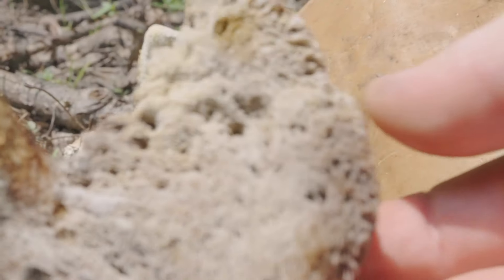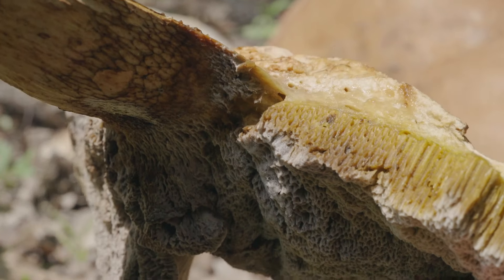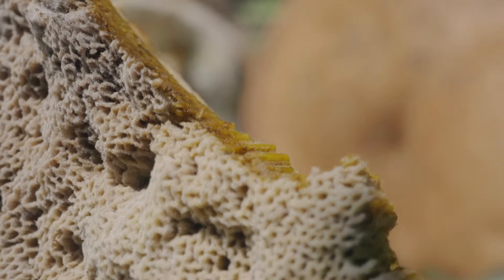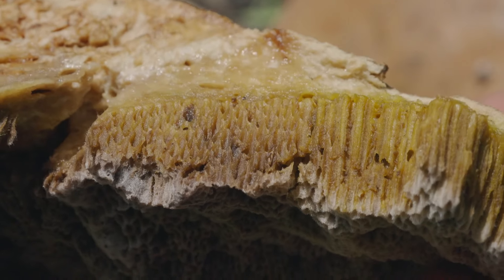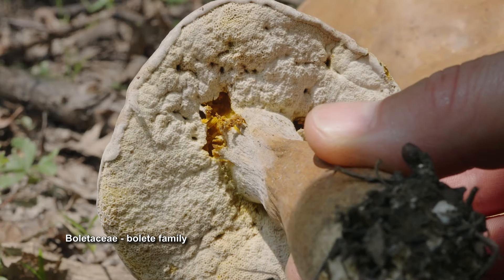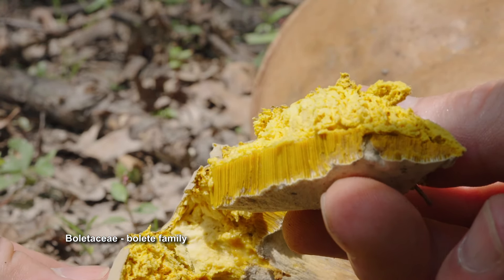Next up we have a mushroom that does not have gills under its bun-shaped cap. Instead, the surface resembles that of a sponge. Looking at a cross section of the cap, we can see that it actually consists of tightly packed tubes which are holding its spores. This is the only characteristic we need to identify this mushroom as a member of the Bolete family. Breaking it down further by genus or species is more challenging and beyond the scope of this video, but certain traits to key in on are whether or not it bruises and what color the bruising is, and whether or not it has a ring on the stem.